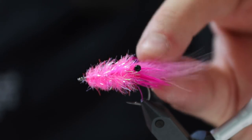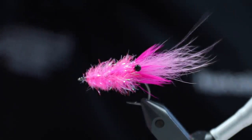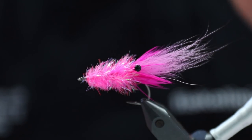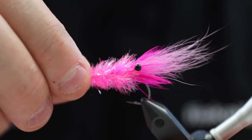Hello there. Today I'm going to tie this. This is a Glimmer Shrimp, a classic Danish coast fly, but also a pattern I think that could be used around the world for a lot of different things. You can tie this in any color variation that you like, but the pink one is really, really great for the Danish coastline.